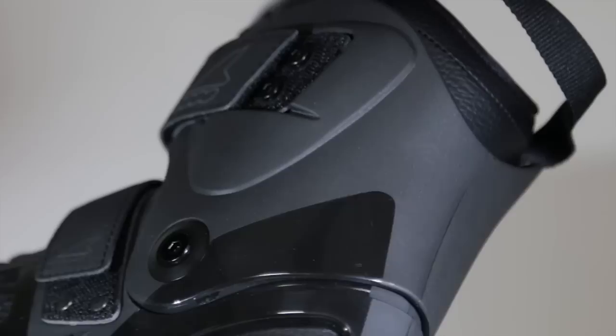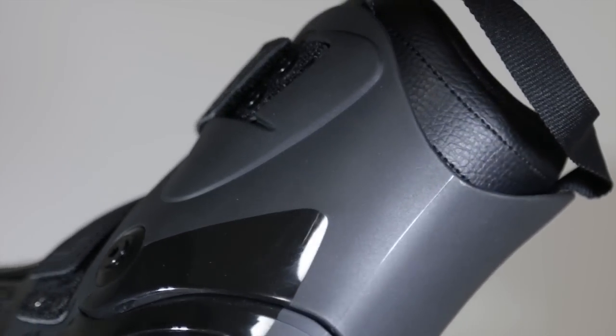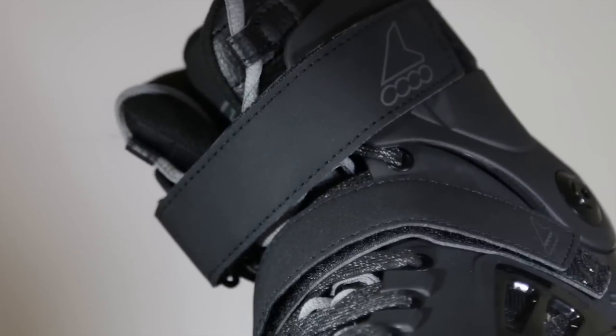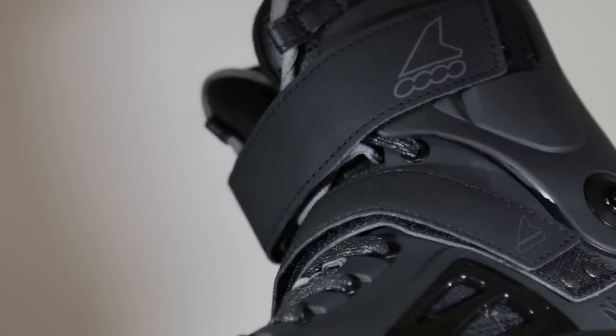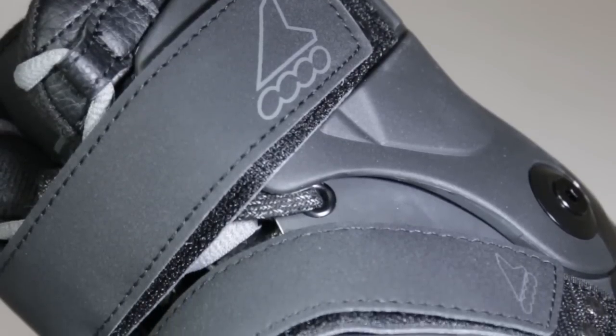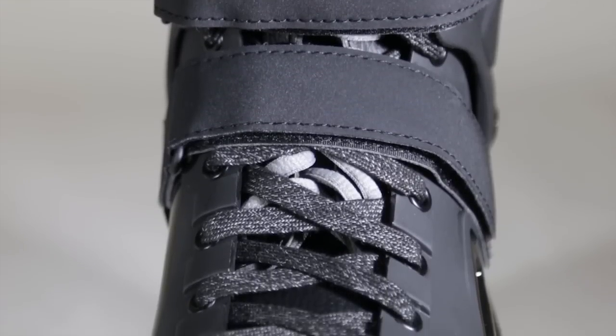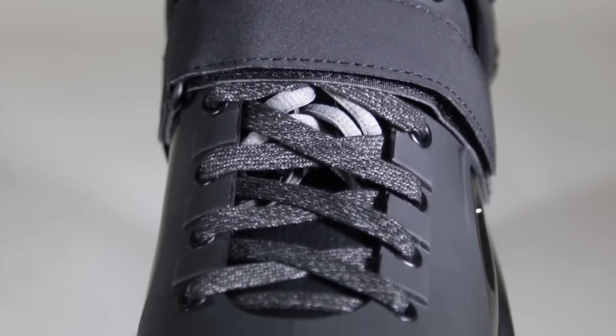Also keep in mind it does have an average width. Slight V-cut cuff in the back. Has a 45-degree velcro strap as well as a velcro strap on the top, giving you a nice secure fit while still providing an ideal amount of flex. Come with some nice wax laces — definitely pretty premium.